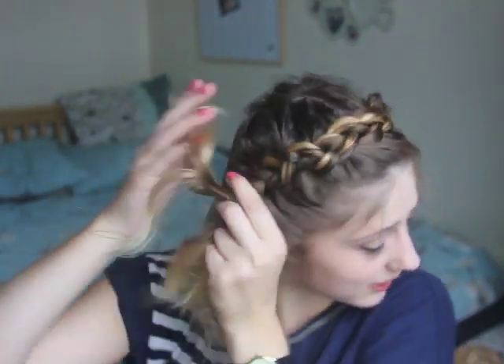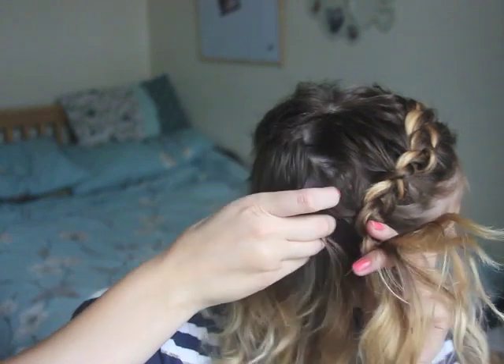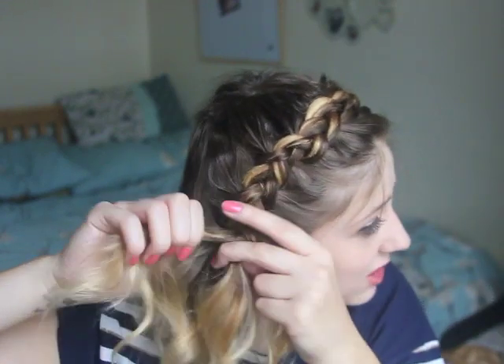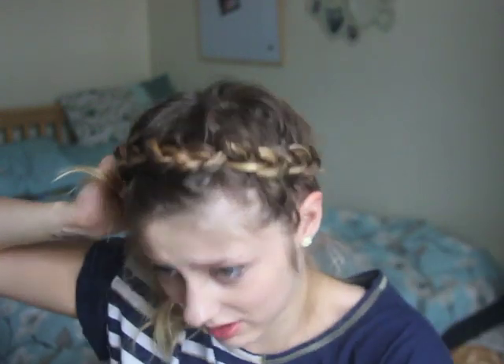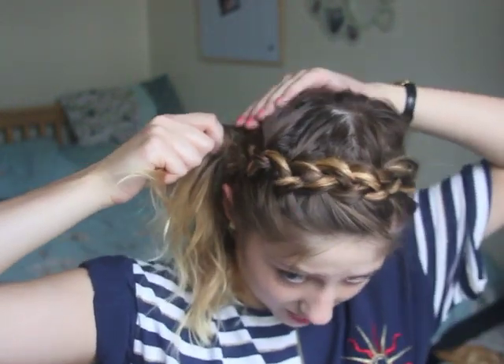As you can already tell, I am doing this very messily. I don't like it neat — I think I just prefer it when it looks a bit messy. It looks a bit worn. But that's just my personal opinion. If you want to do it neatly, do it neatly: get a tail comb and take each individual piece at a time, but I just kind of let it all bundle in together.